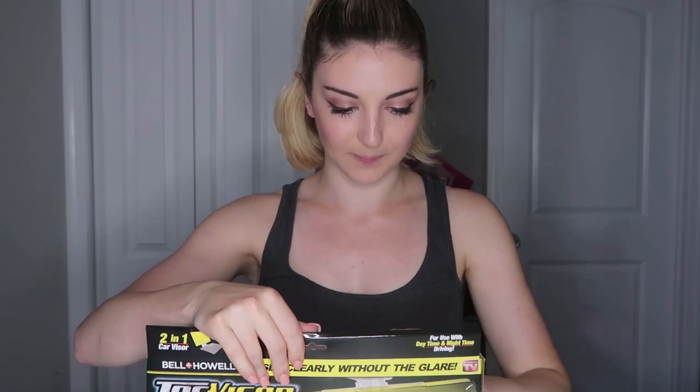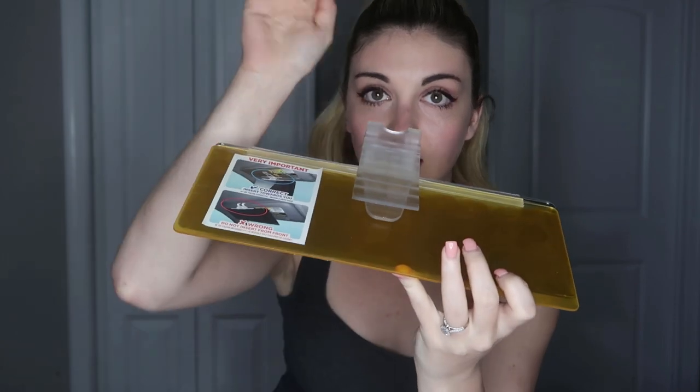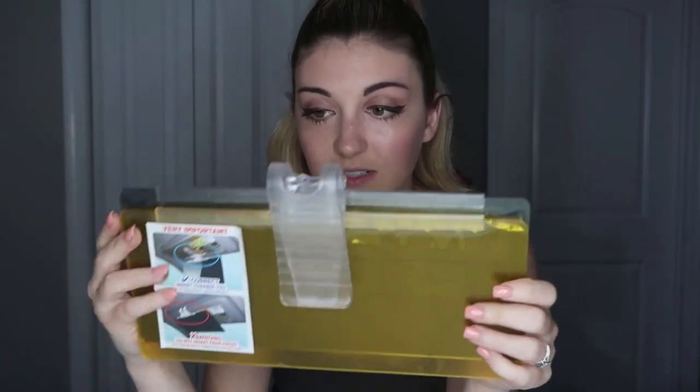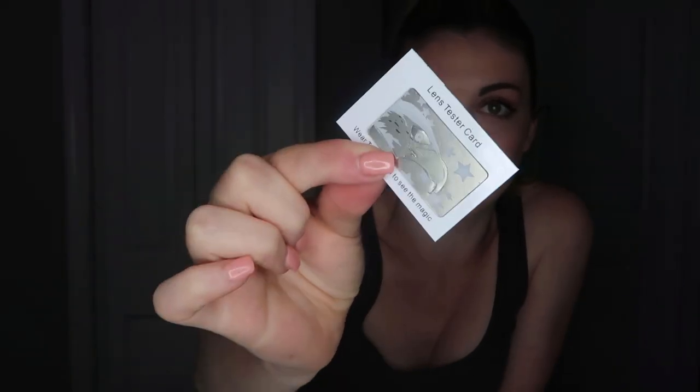We're going to go ahead and open this up. This is my Tac Visor — it's a pretty sturdy piece of plastic, which is nice. It can also be installed into any car; you don't need to purchase anything extra. You can just slide this on to where your regular car visor is, and then you can easily flip it up and down. It also came with instructions and a lens tester card.